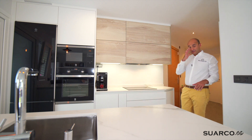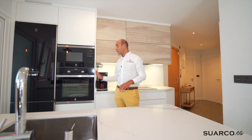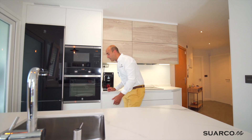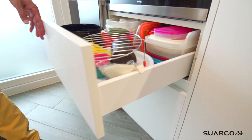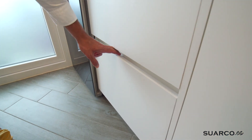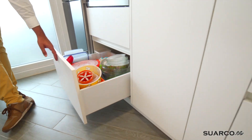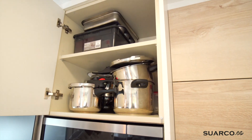Ya veis cómo queda el perfil Gola superior y entre los cajones el perfil Gola en medio. Hemos finalizado la zona de cocción. A continuación agrupamos las columnas al final: columna horno-microondas en cristal negro de Balay, horno de 60 más microondas, cajón en la parte inferior, y otro cacerolero también en la parte inferior, guardando la línea con toda la parte baja del resto de la cocina. Puerta superior de apertura lateral con pulsador.